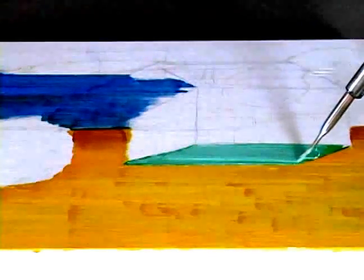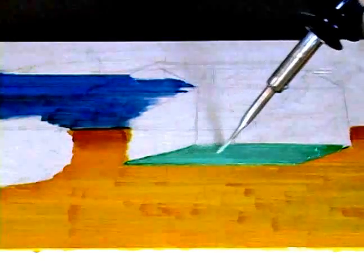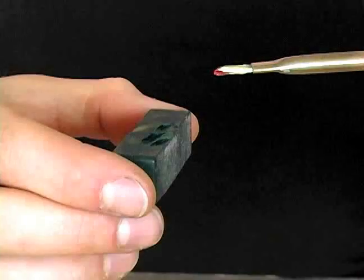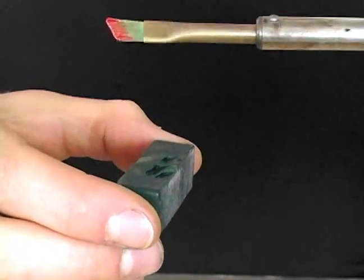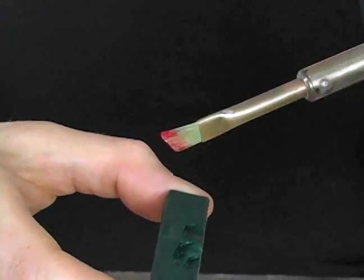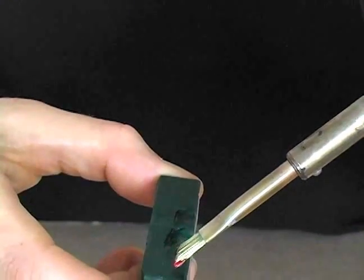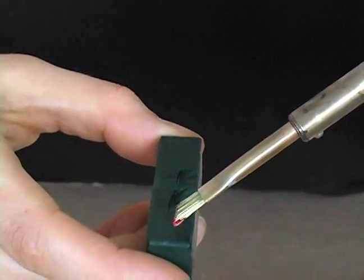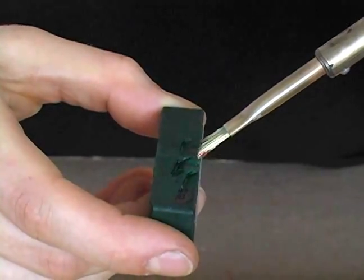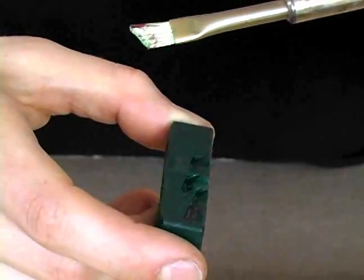However, with any other encaustic technique the wax will harden right away when the brush leaves the wax. Another way of mixing is by mixing it right on the hot stick. Here I dip the brush into naphthol red and then dip it into the darker color, which is a phthalo green. The hot brush picks up the phthalo green right away and basically mixes it with the red in the bristles themselves.